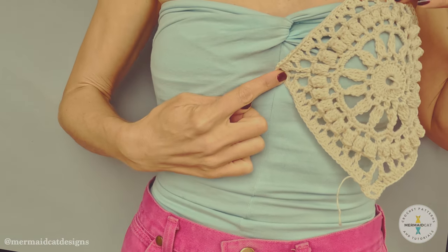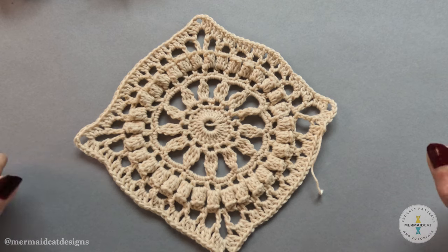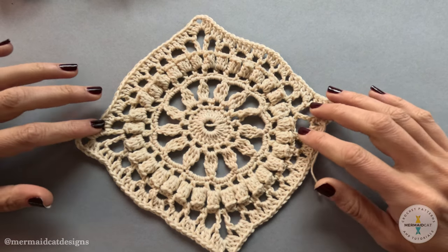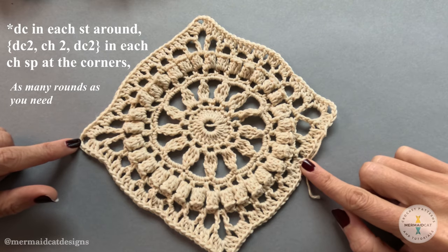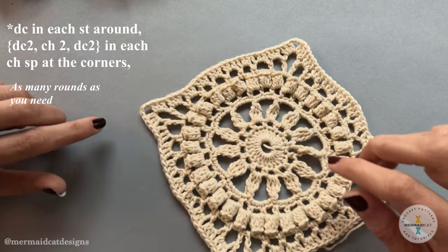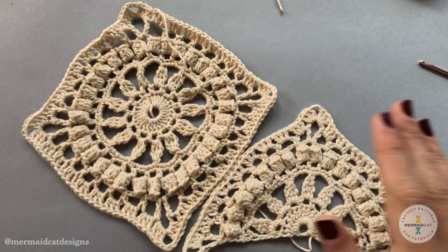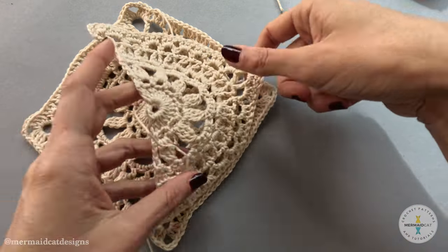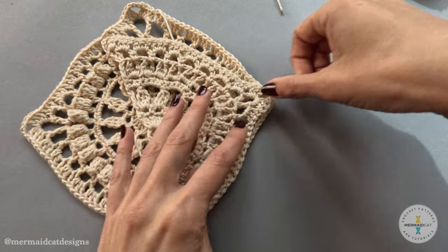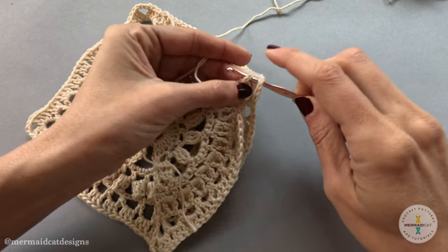Make sure your motif covers — it should meet here in the middle and then come around to about halfway around your side. If you feel like the motif isn't big enough, you can go ahead and add as many rows as you need around the perimeter. First, we're gonna connect one square motif with a triangle motif — make sure both right sides are facing in.